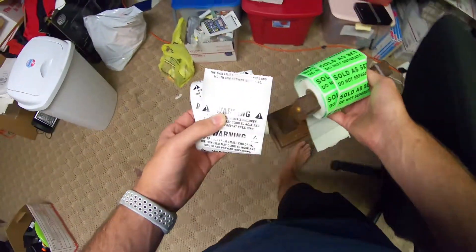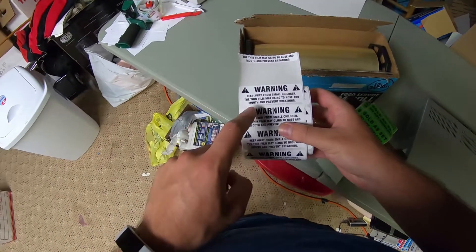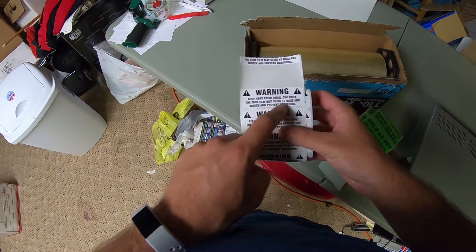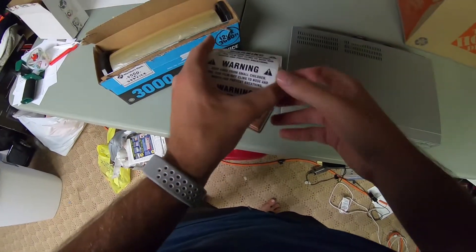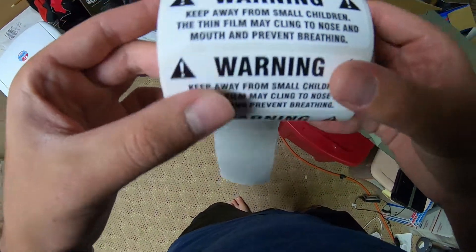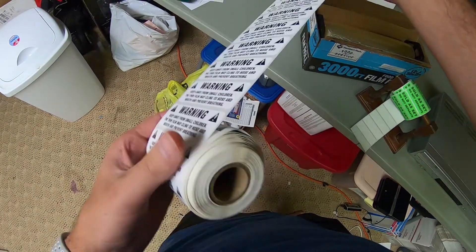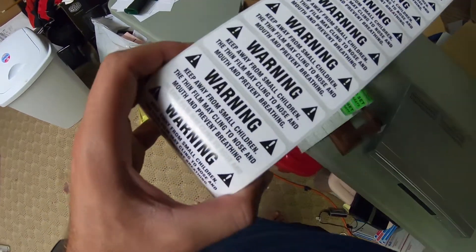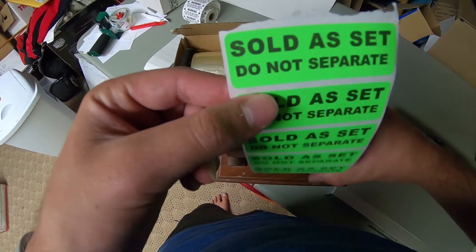I bought 3,000 feet of it so I've got a lot to use before I can get a new pack, but it'll work for the time being. You're also going to need some stickers. We've got this sticker here — 'Keep away from small children, the thin film may cling to nose' — this is a standard warning label that goes on poly bags. I bought this roll so I can stick it on there to cover my bases. Also using a 'Sold as a set, do not separate' sticker.